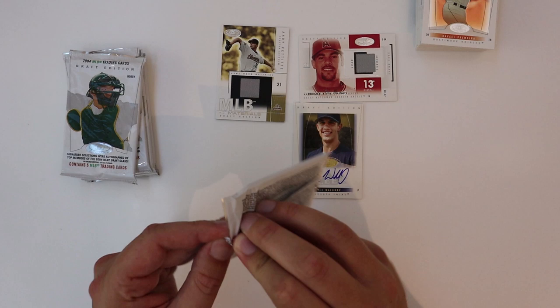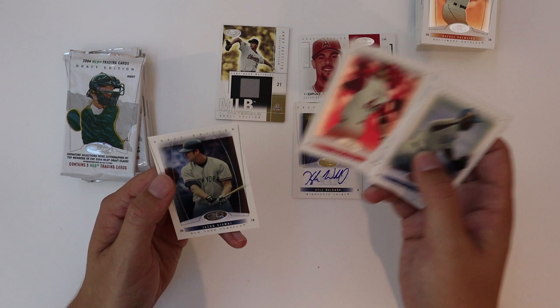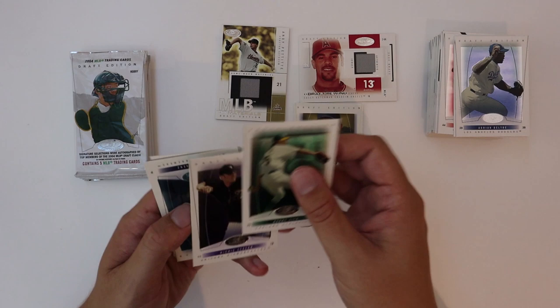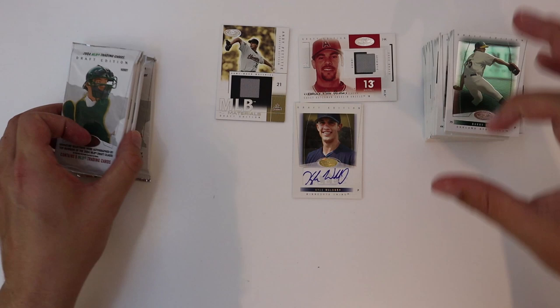I will try and get some more stuff — I've got some Bowman Sterling lined up. The Bowman Draft Picks and Prospects is just crazy base-heavy, so I'm not really trying to get too much into that. But if you guys know of any 2004 stuff you'd like to see me open, feel free to leave a comment below and I'll do my best to find it. eBay is usually the best resource. Chris Saenz — numbered to a thousand, that blue again.